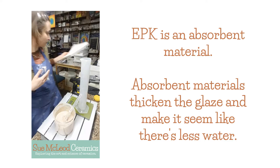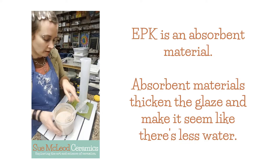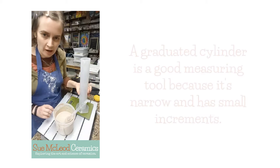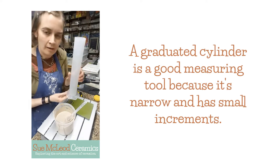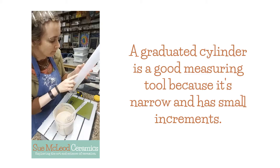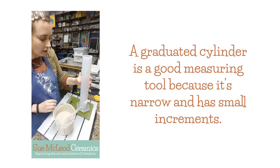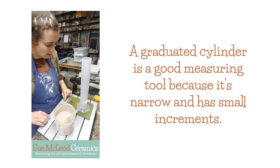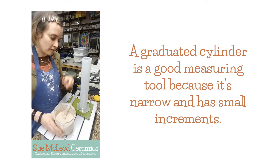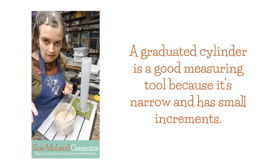So I did not measure the water to start out with. So what I'm gonna do is I have my graduated cylinder here. It goes up to 500 milliliters. The markings aren't very dark but I can kind of see them. So I'm gonna tare my scale so that it's at zero. And it doesn't matter the amount that you weigh because the higher the volume, the more the glaze is going to weigh.